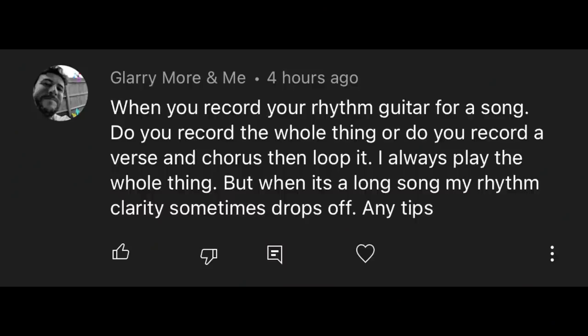When you record your rhythm guitar for a song, do you record the whole thing or loop a verse and chorus? I always try to record the entire song all the way through, and then if there's rhythmic clarity that's wrong, I'll take a loop from that part if it's a really good performance. Sometimes the first time I play something is the performance with the most life, but there might be things that aren't as tight. If I can't recreate the excitement of the original, I'll crossfade a piece of one into another. I have a video coming up on recording acoustic guitars in the next couple days.